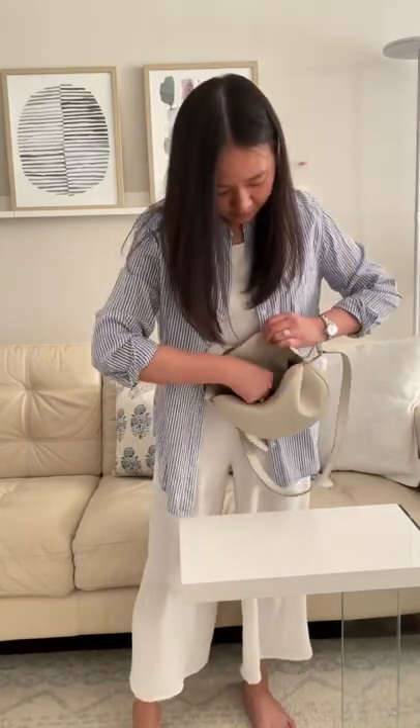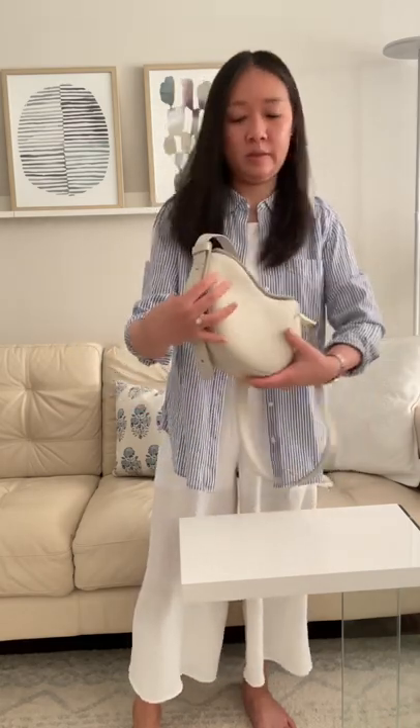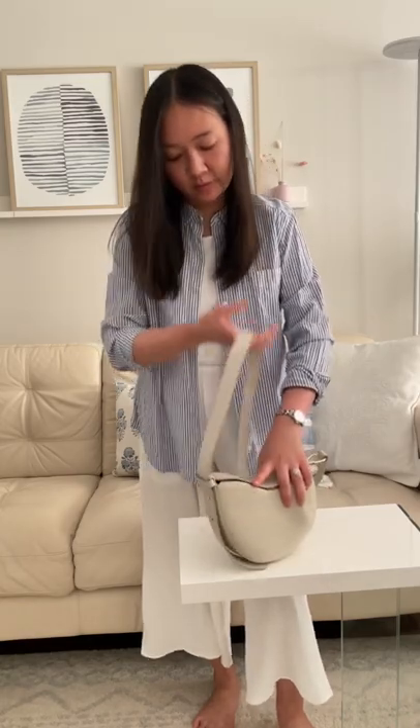There's a little pocket inside right here. I'm wearing white so you can see — this is kind of more of a grayish color.